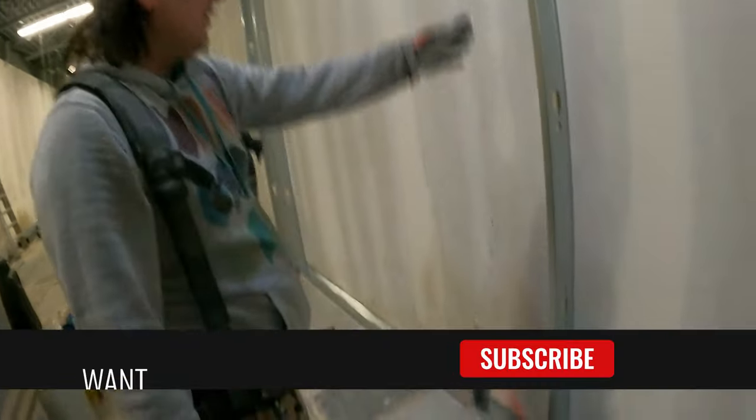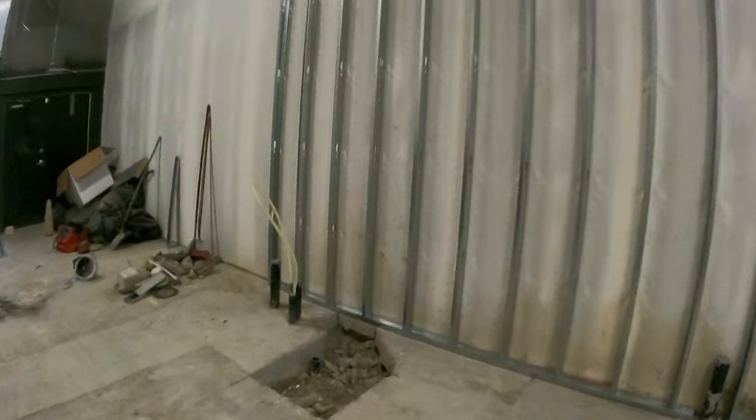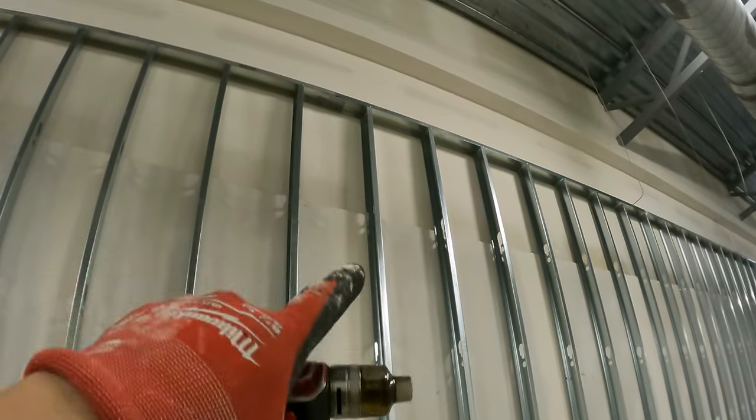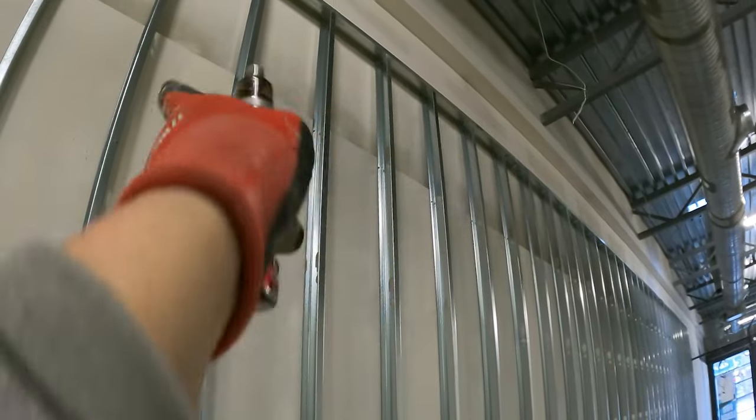I'll go and screw these ones in, make sure they've got the inch-and-a-quarters in, and that's gonna hold the wall in. So basically: you slam on your bottom track, shoot it down, laser up your end stud, screw it in with inch-and-a-quarter down the wall. Every 10 feet we're putting in clips to brace the two tracks together — I've got six-inch pieces of stud for that. Sometimes the stud lands where the joint is, so you just use the stud right there. We're also screwing it all the way down every 10 feet.